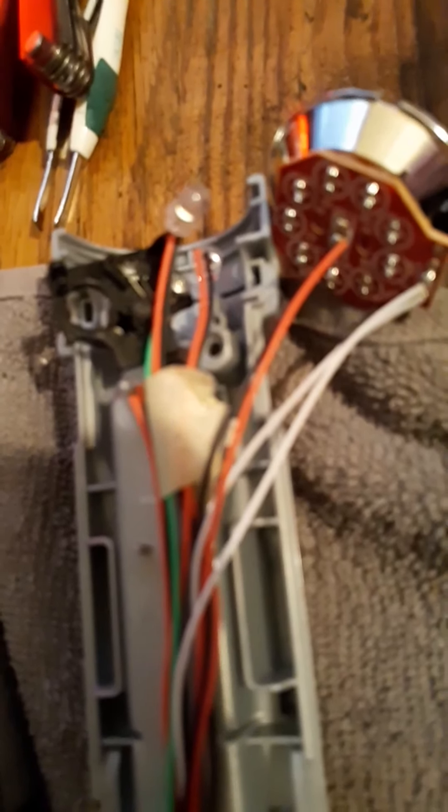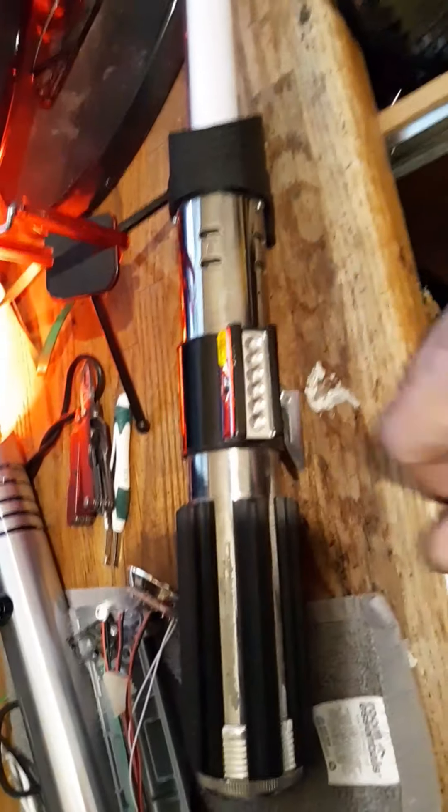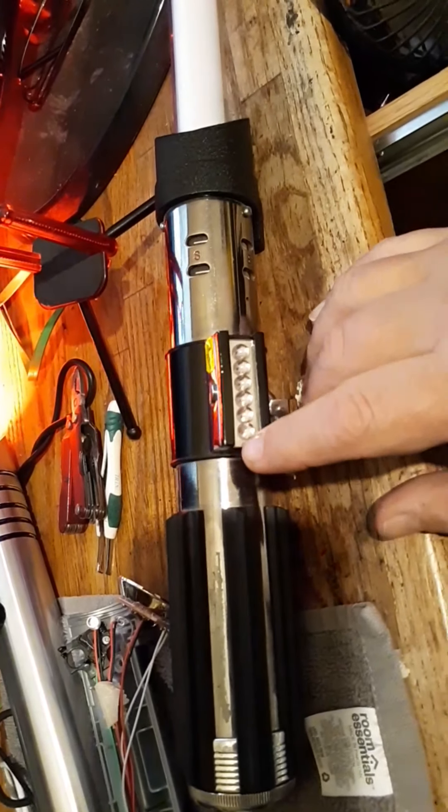The board's a pretty good board. It came with a speaker and it has clash-on-clash ability. It's pretty cool. So I was comparing it to my Hasbro Black Series Graflex Vader Saber.